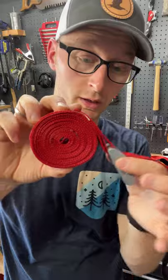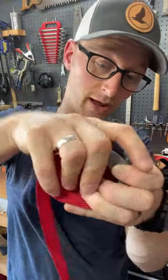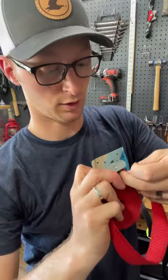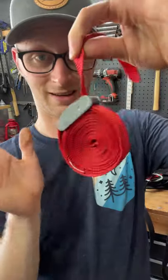When you get to this point, hold the buckle there, wrap that tail round back the other way on the outside of the wrap, stick it through your buckle and pull tight. Nice and tidy.